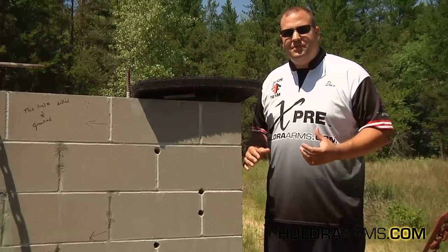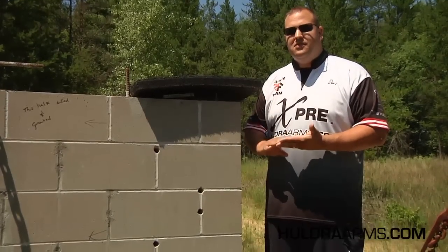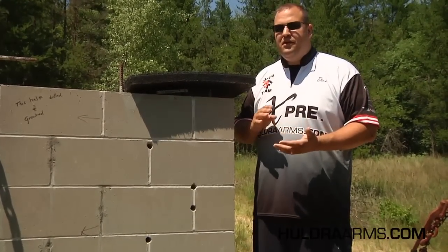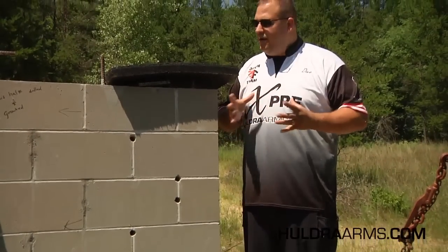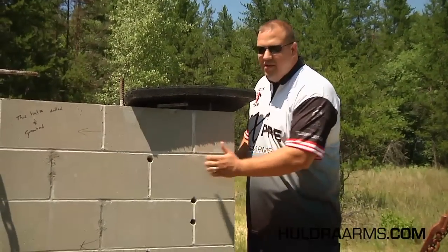We have a couple of different walls that we're going to be testing. We're going to be shooting all sorts of things up to a 7mm, 300 Win Mag, .223, .556, a couple of handgun rounds, shotguns, slugs — you name it. We tried to bring a variety of things to give this a good workout.